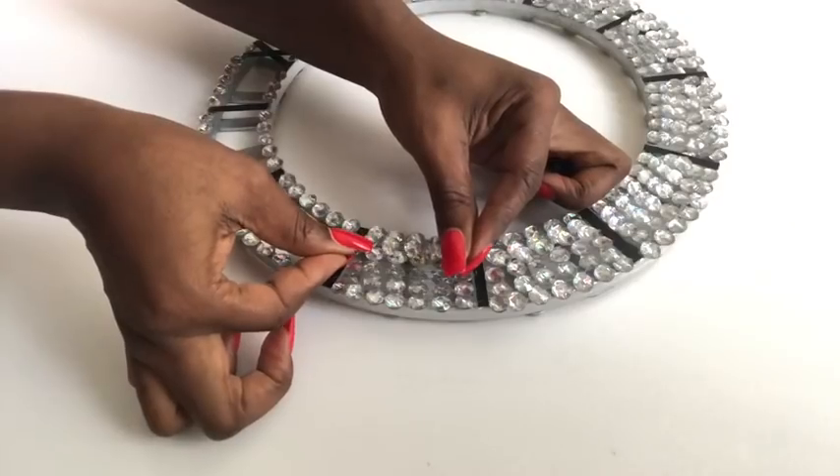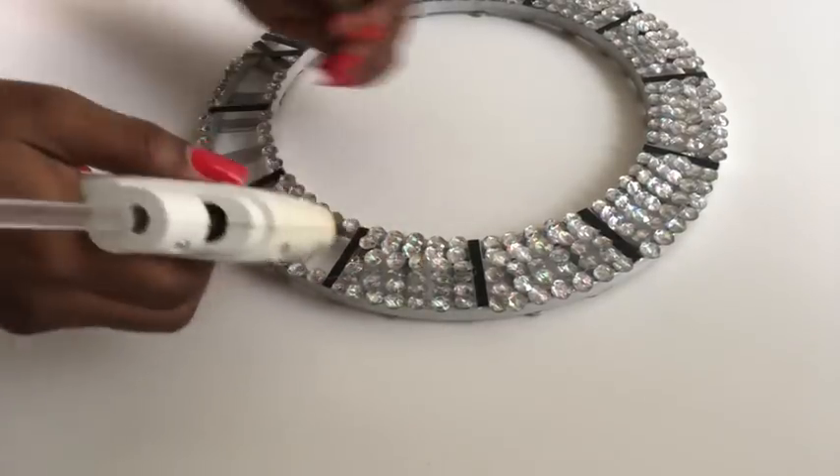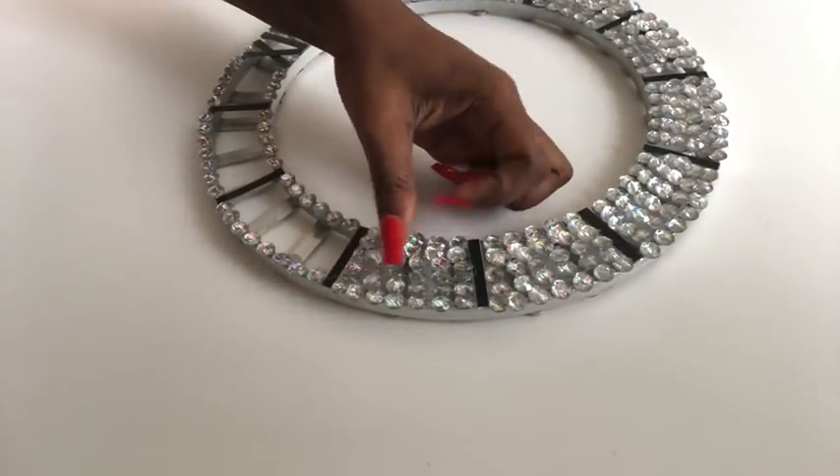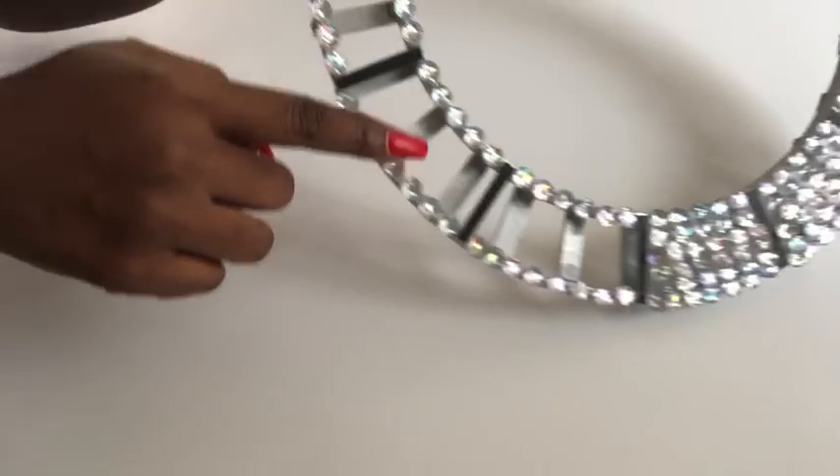I'm putting the last set of gems on top, and I took one piece to cover up any holes. I continued this all the way around until I filled the entire thing with gems.